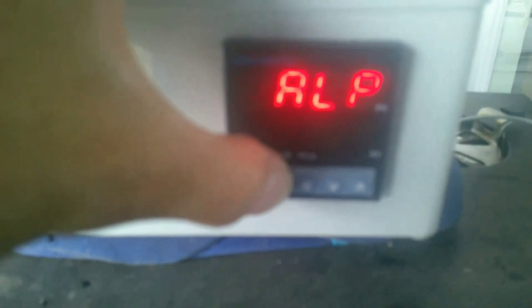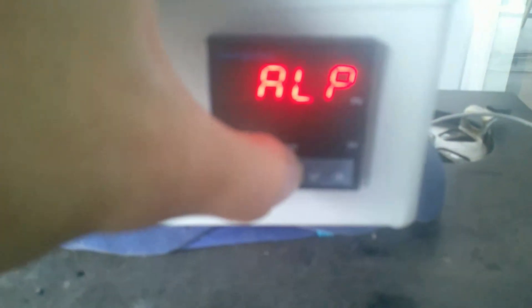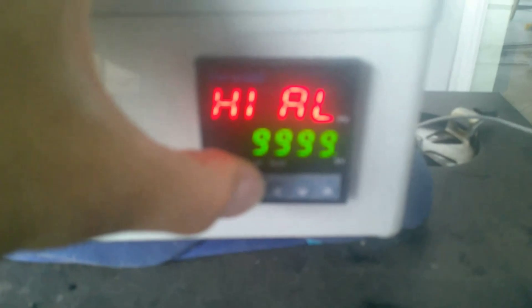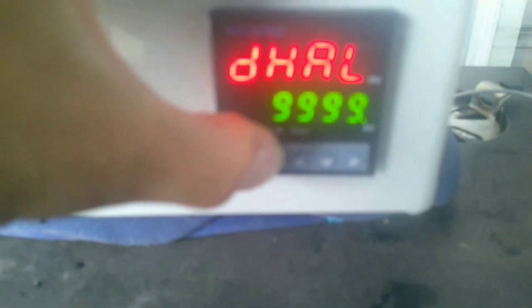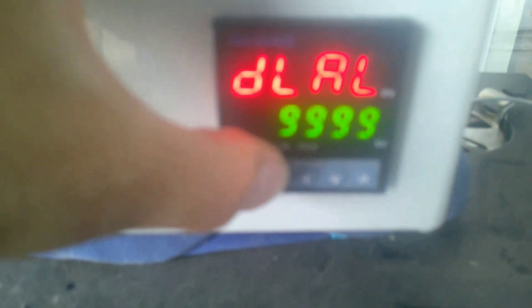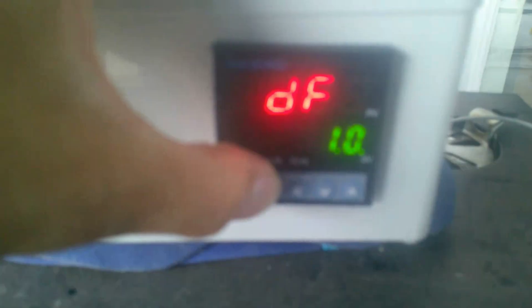Press set again and it goes back, press set again to go to the next set of menus - this is the alarm. Hit the left button. Mode zero means turn the alarm off - that's what I want. You can set it to whatever you want. At this point the rest of the settings don't really matter if you have it on zero, but you have to go through the menu. Under the mode setting you've got high alarm set to 9999 by default, low alarm set to negative 1999 by default - all default. The last one is DF - you've got to set that to 1.0, make sure that's there.